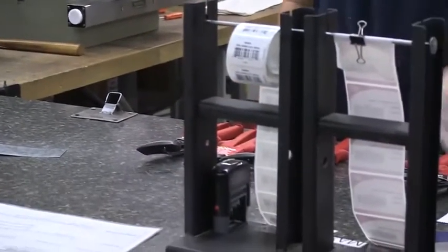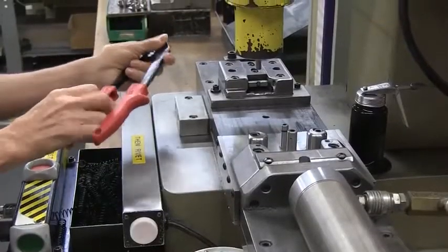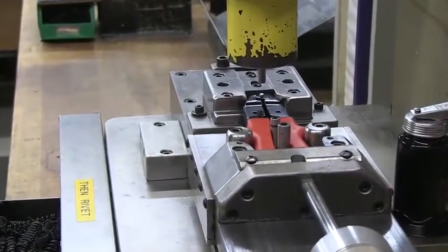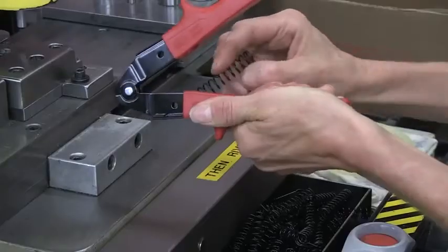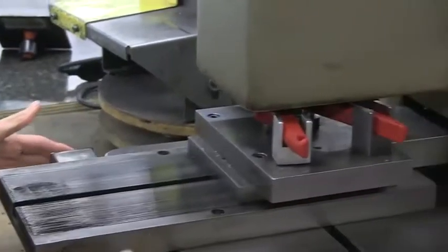Malco assembly processes are arranged in efficient work cells. The associate working their cell rotation is accountable for the entire assembly and packaging of the product. The Max 2000 offset cell flows in this order: a fixture is used to rivet handles and insert grips; a compression spring is added to the handles before they are riveted to a head sub-assembly.